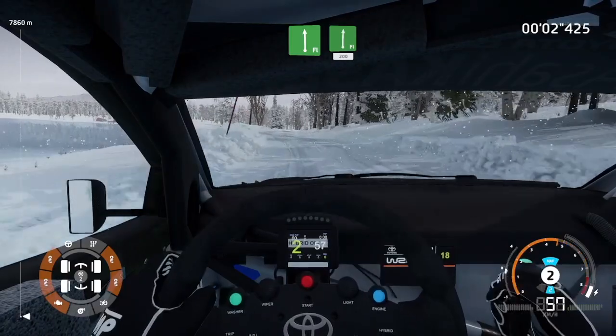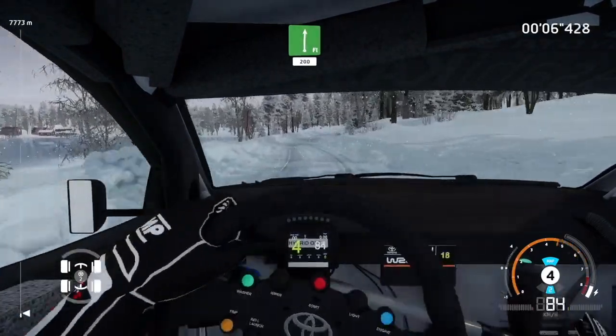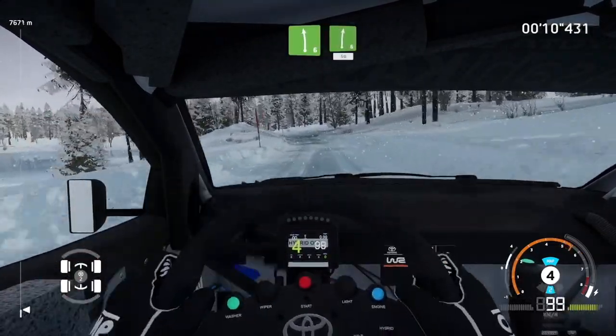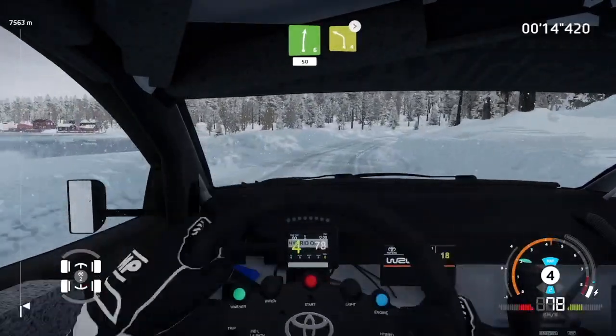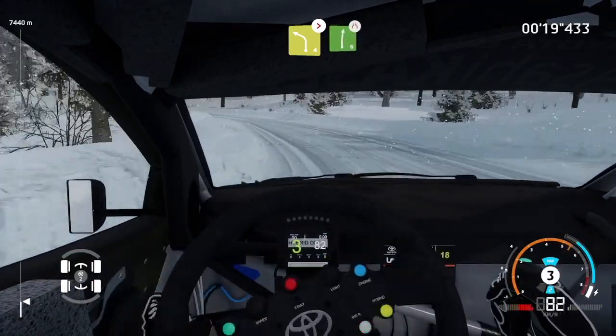Flat left into flat right, 200. Left 6 into right 6, 50.